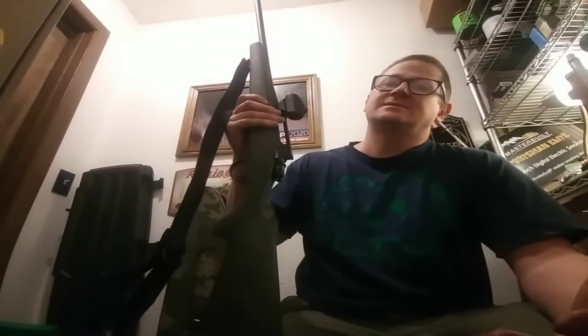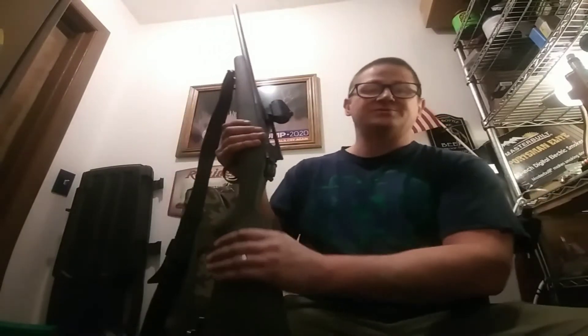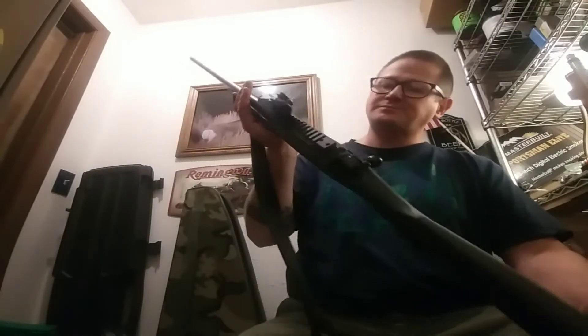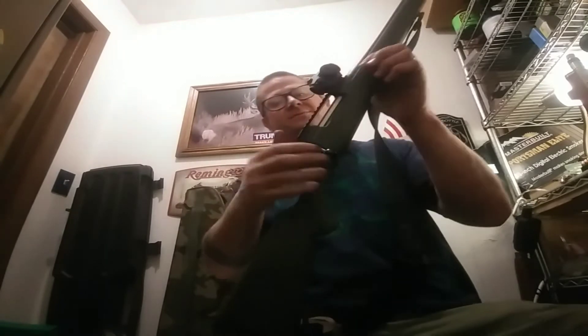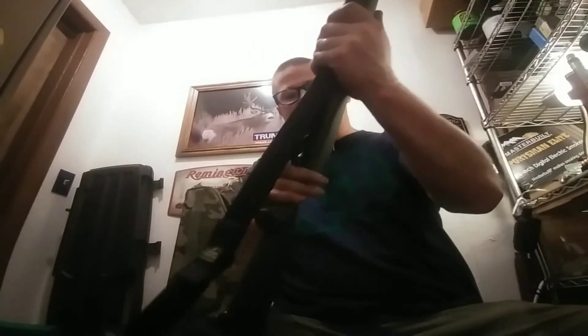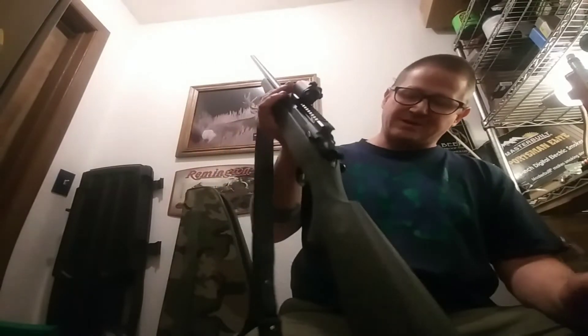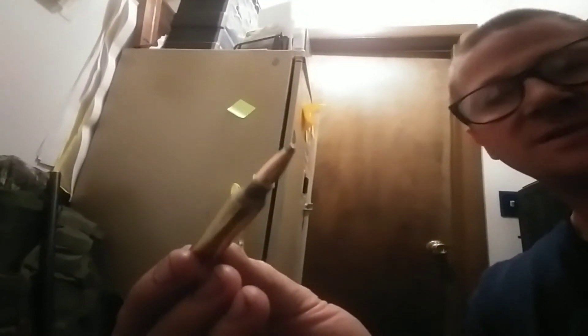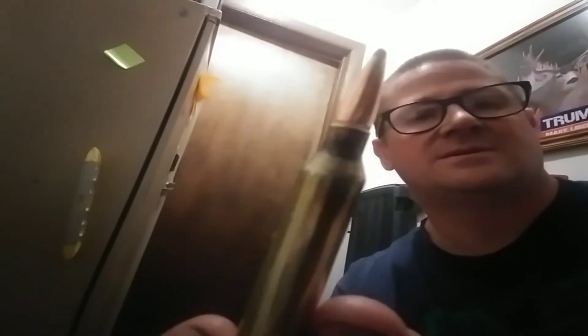I just wanted to load some cheap rounds and have some fun shooting offhand. I put a Vortex Crossfire red dot on this thing with the rail and went out and shot some cheap rounds — just for fun — and it was awesome. But look at this round. You really look at this round and it's quite beautiful — the proportions, the case to bullet.